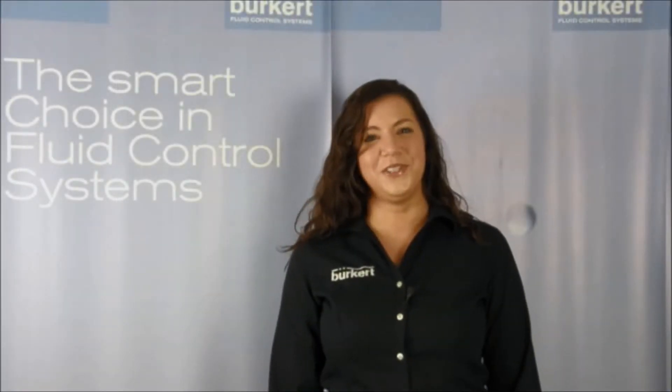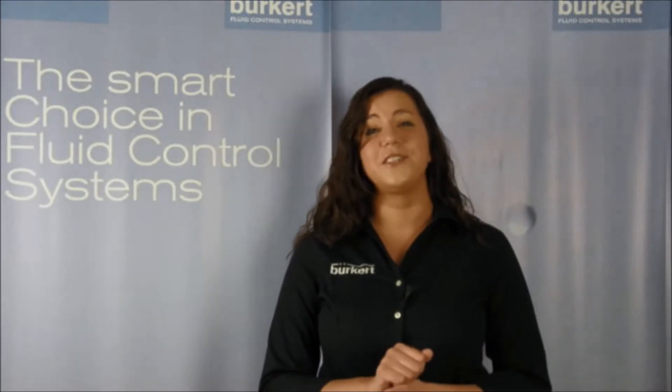Hi, I'm Megan with Burkert Fluid Control Systems. Are you looking for a cost-saving, resilient pneumatic solenoid for your high flow rate application? Look no further — the Burkert Type 6519 is reporting for duty.